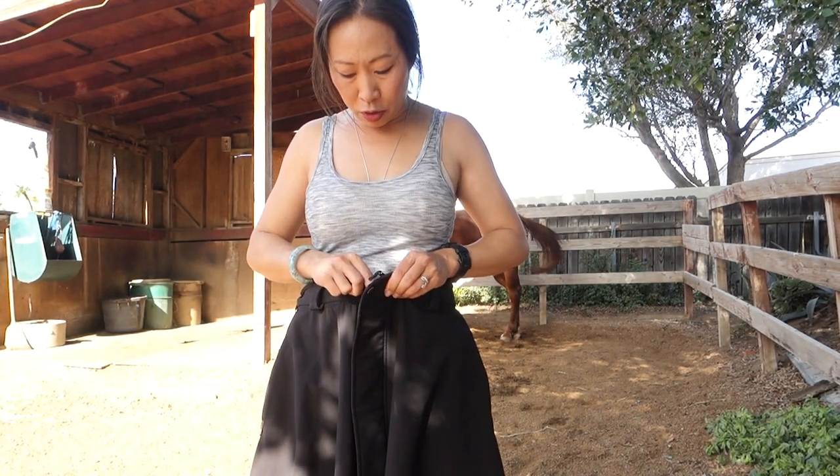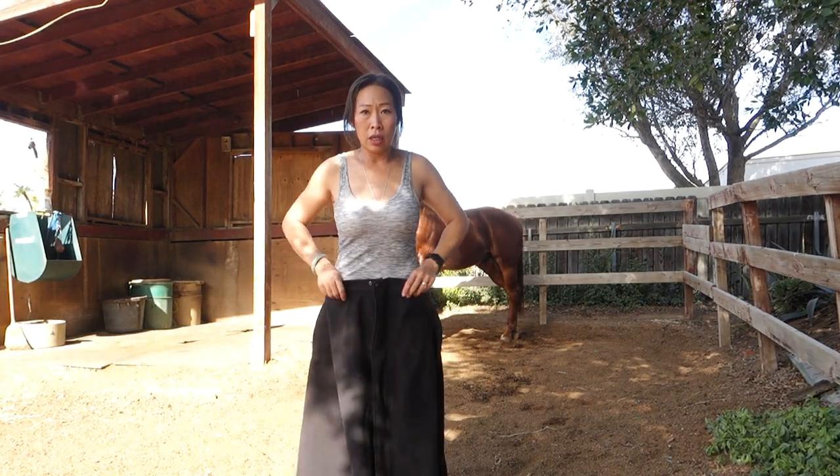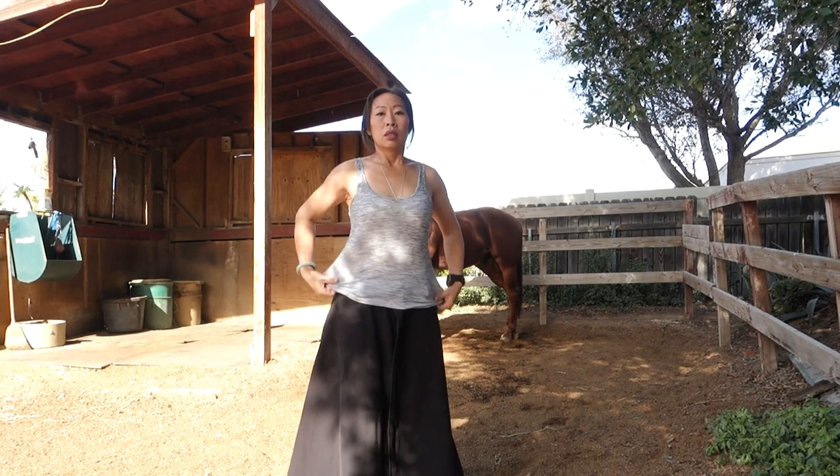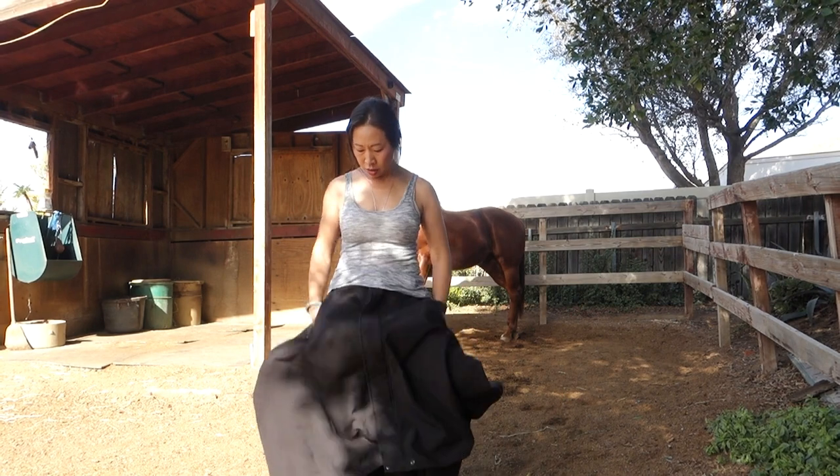To open it up completely, you go from the top, so it's really easy to just do this. For both of them, you can put your hands completely inside the pockets. This one is really roomy, and it seems like there's more material with this one because it can go over the rump as well — but it is a lot lighter.